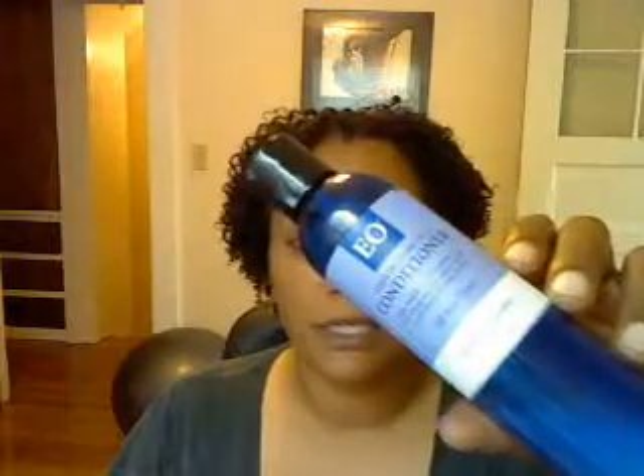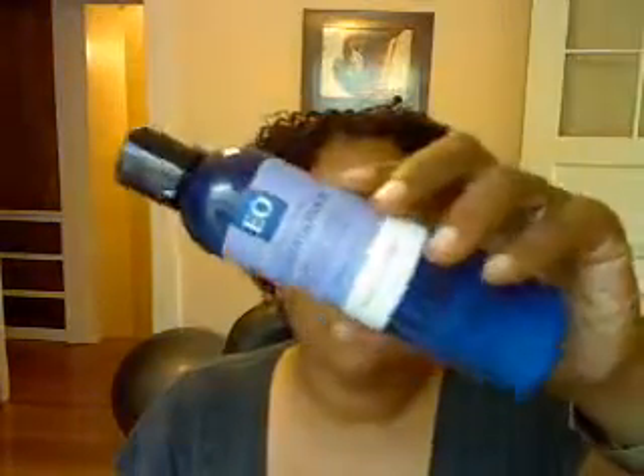I start putting in the EO Products leave-in conditioner. One thing I found that works really well for me is to smooth it over my hair versus raking it through — it keeps the curls a little more solid, in one piece, as opposed to breaking them up so much. I use about three to four handfuls of this.